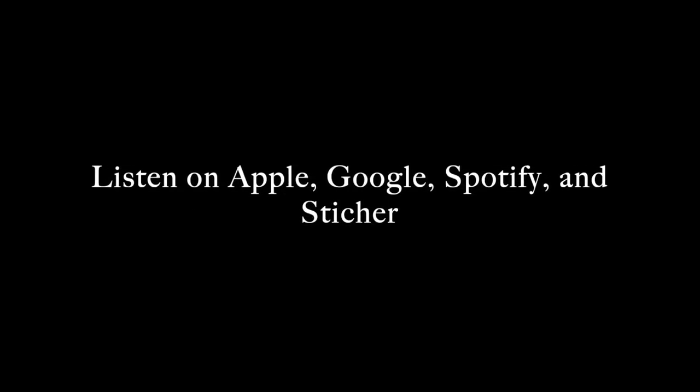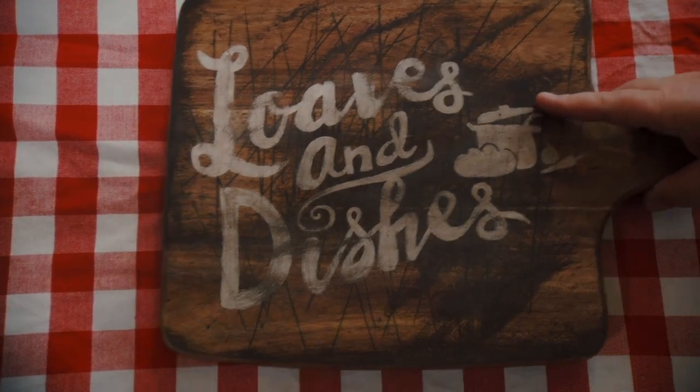It can freeze in your freezer for up to three months. If you want to see more recipes like these, check out loavesanddishes.net. If you want to hear more from myself and my mom, we have a podcast called Dorks with Sporks — you can find it wherever you listen to podcasts. Be sure to subscribe to our channel; we put out a new video every Monday through Friday. You can follow us on Facebook at Loaves and Dishes, and everything used in today's video will be linked in the description box below. Thanks for watching!